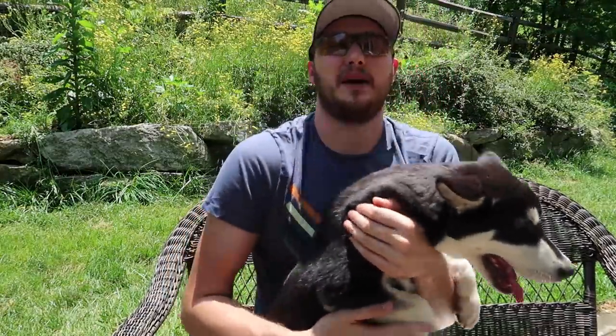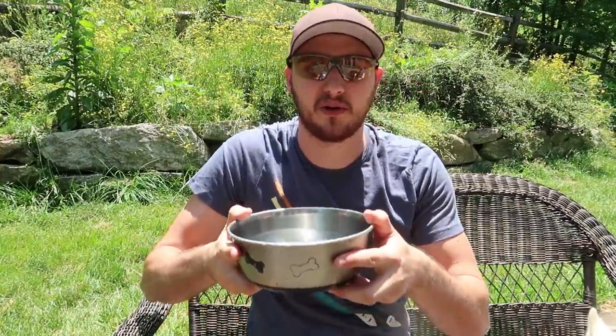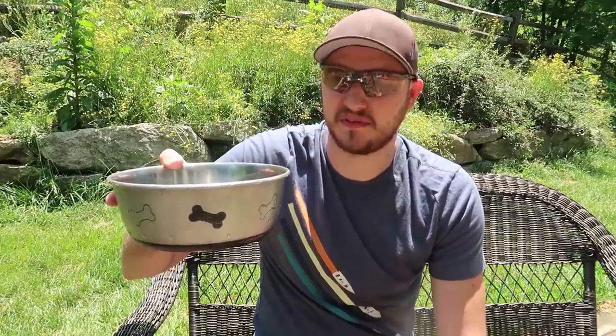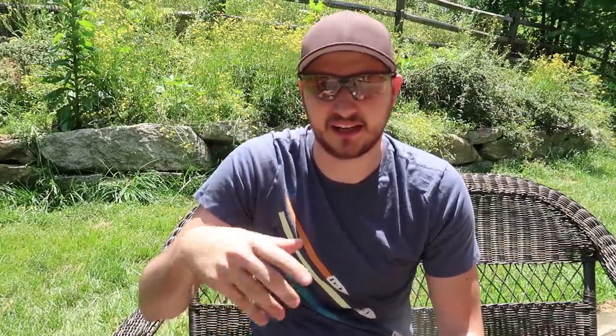Gus right here always spills over his water bowl. I don't know why he just loves swimming in it. This is a regular water bowl with non-slip rubber, and he still spills it over. It's annoying because I got to keep refilling it. So I'm going to put to the test water balls that are unspillable or unswimmable, so he doesn't play with it.